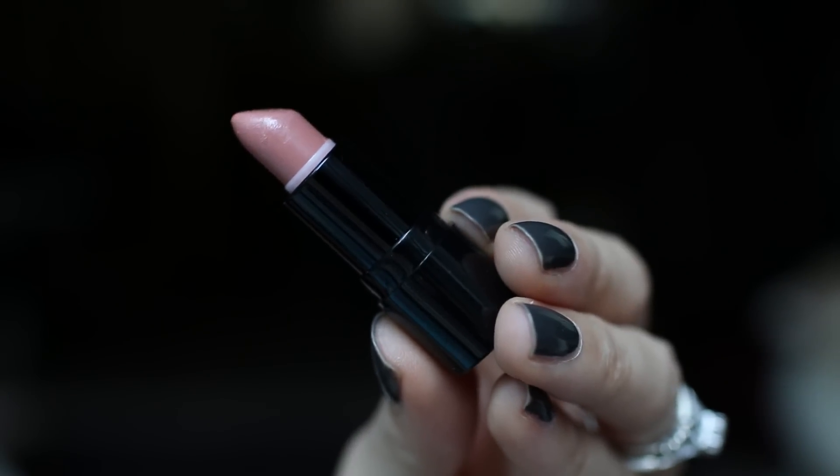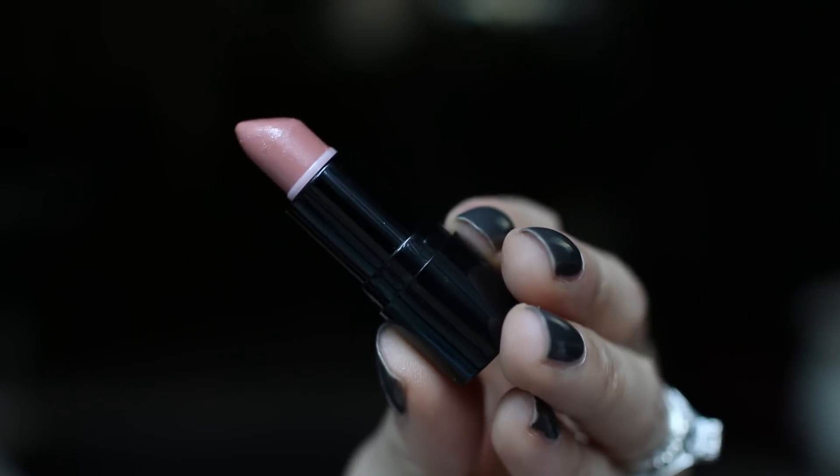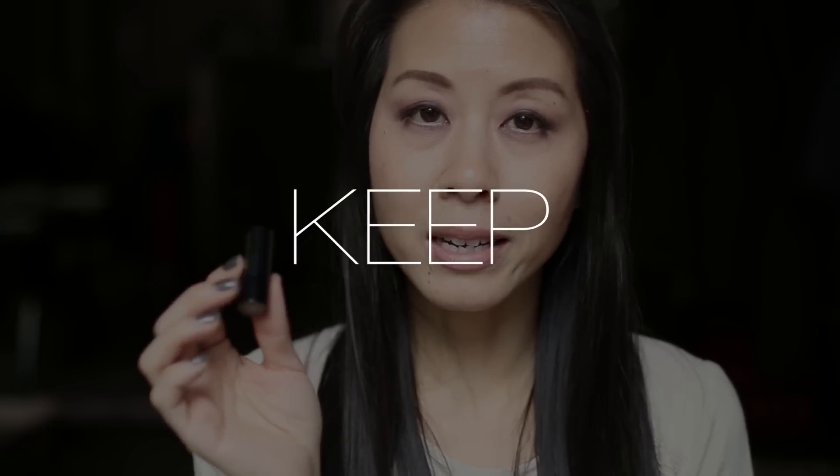The next little mini I'm going to try is by Hourglass and this is in the shade Grace — a very tiny sample but really cute. Here is Grace on my lips. This is definitely a nude shade and I really like it. It's on the lighter side but I think it's still flattering and doesn't wash me out. It's a little mini so I am going to hang onto it and try to use it up.